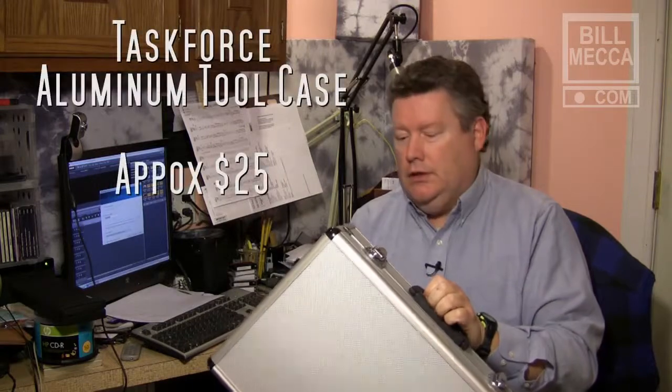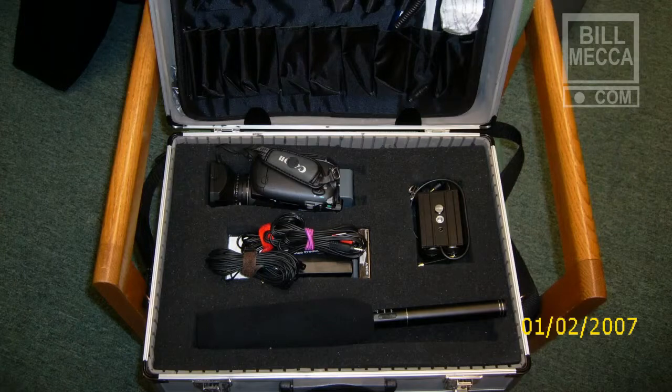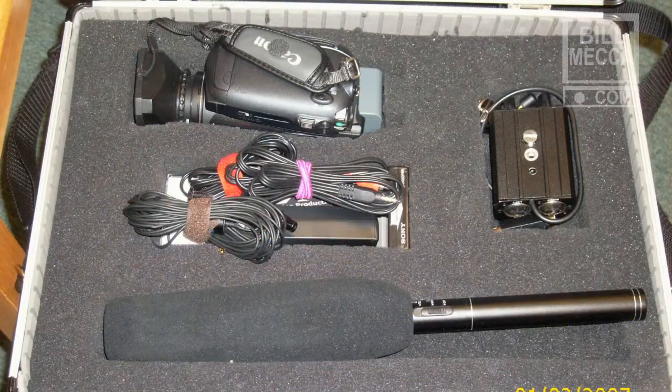This is a Task Force aluminum tool case. Now I'll give you a look inside. It's basically designed for electronics — holding pliers, screwdrivers, that kind of thing. But it comes with pick and pluck foam. The foam is pre-cut into small cubes. There is about an inch-wide solid border all the way around. You think about what will fit best, maximize your space, and pluck the foam out.